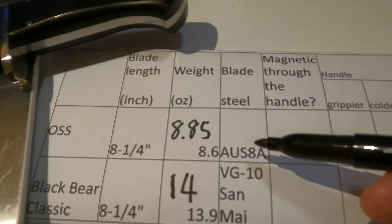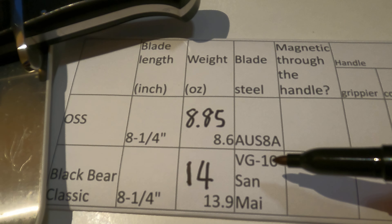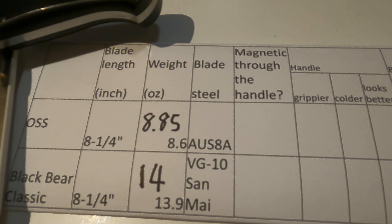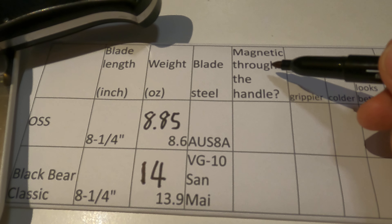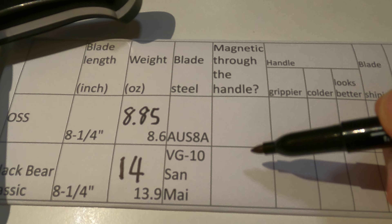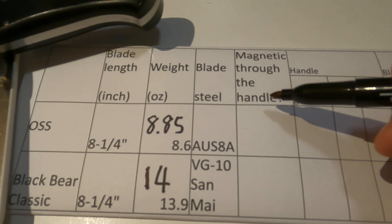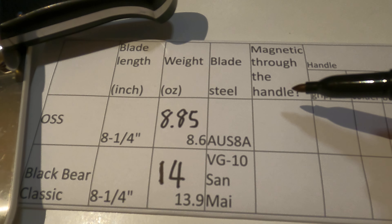The blade material is OCA in the OSS and VG10 Semi in the Black Bear. This is interesting because it is not listed on the website, but I found it interesting to measure on my own.